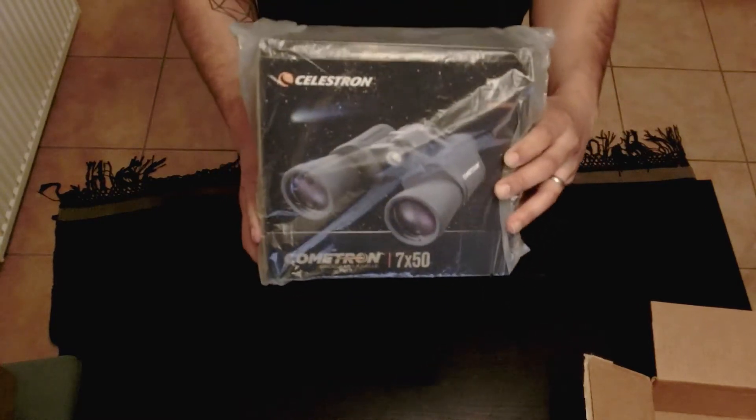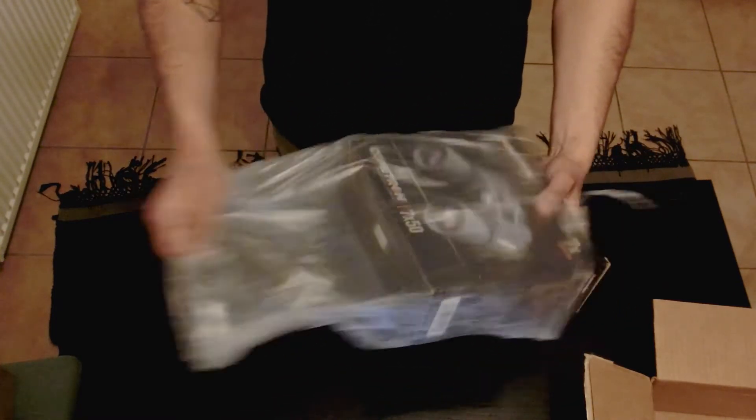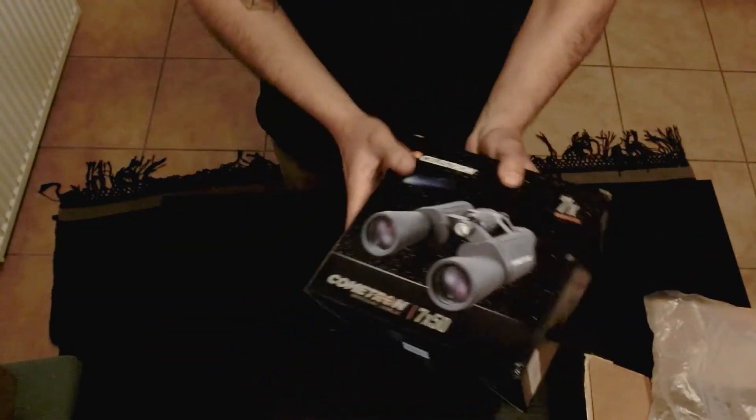So this is how the binoculars come in. It looks like just a bag that's wrapped around the box itself. So let's go ahead and take the box out, put that to the side — and these are the binoculars.